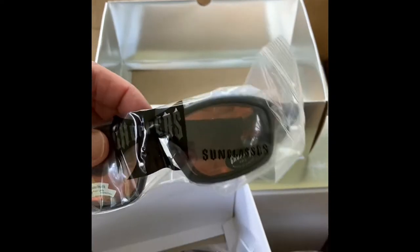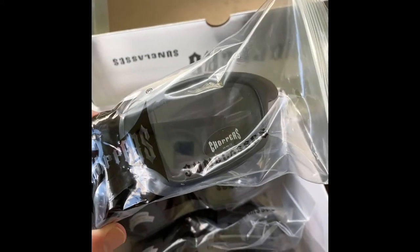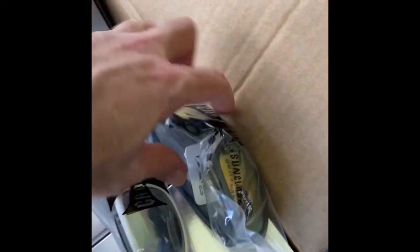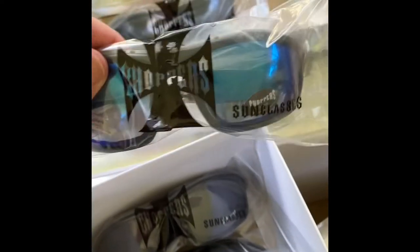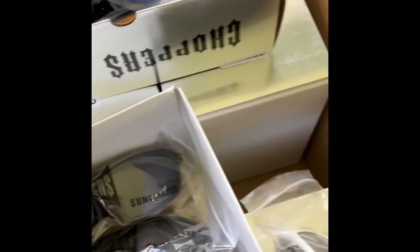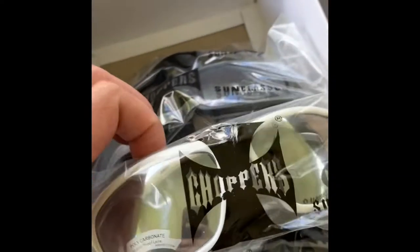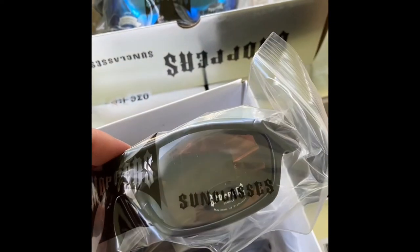Prices: the black with the smoke lens I sell for $12.99 with free shipping. The black with the yellow mirrored are $11.99. These are $10.99 or $10.49 — I hate not to be exact on that.